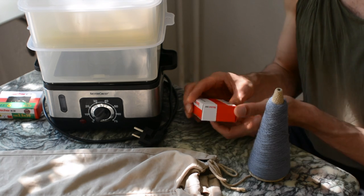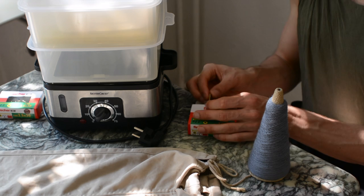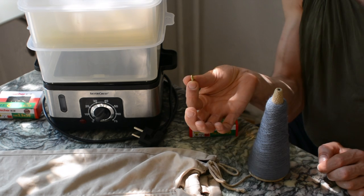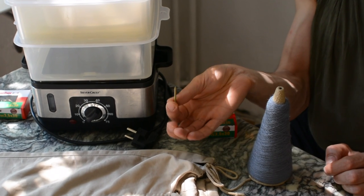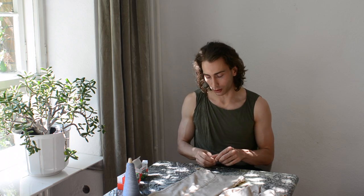You need something to create the texture, and this can be anything that will not melt or break. In my case I bought screws because I wanted a fun spiky effect and to create a crazy pair of pants. The last item we need is yarn — I'm going to wrap each screw one by one.